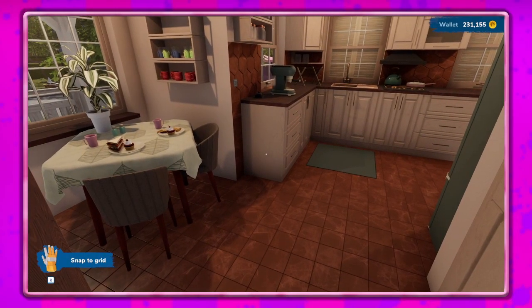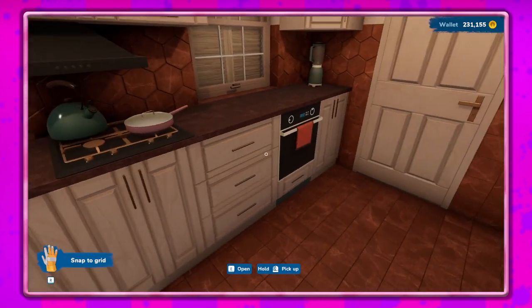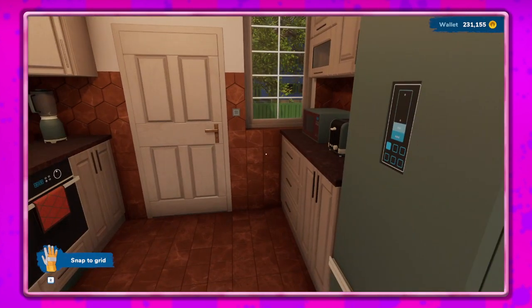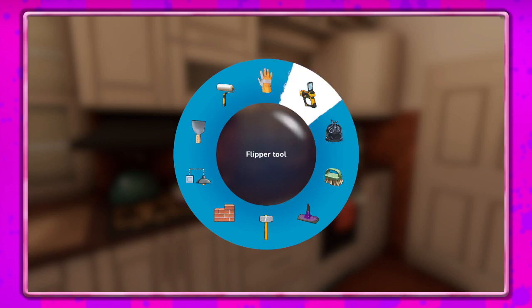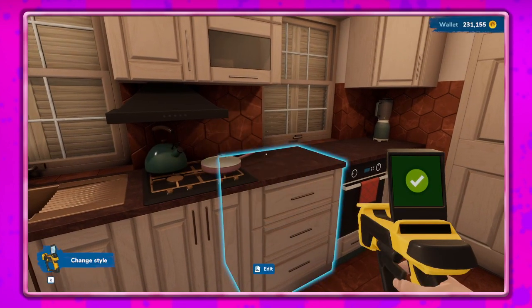Hey guys, it's Petunia Gal and we are back in House Flipper 2. Last time we did the kitchen area and I think it looks pretty good. I did realize I forgot to deal with these bars though, so I don't know if I want to keep them. Let's go to change style.